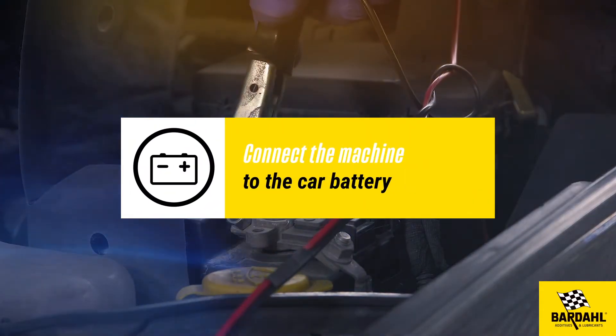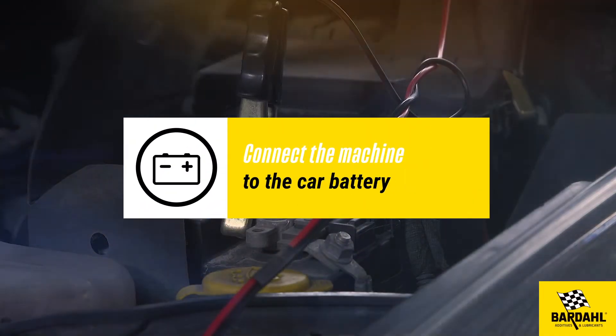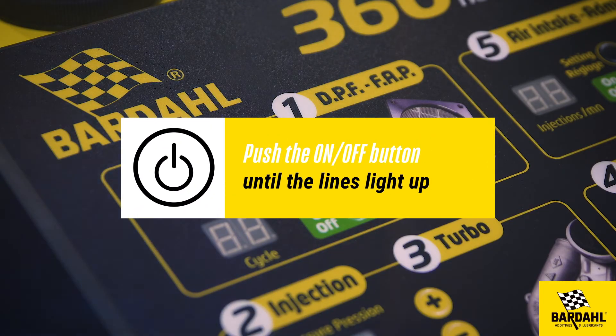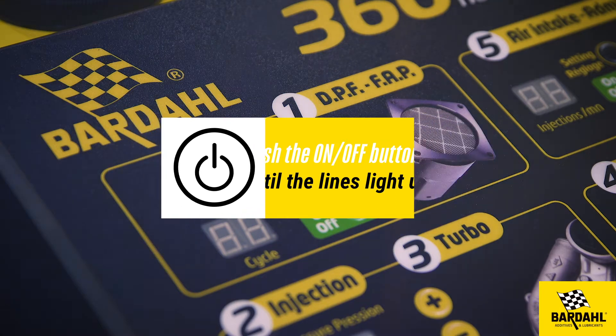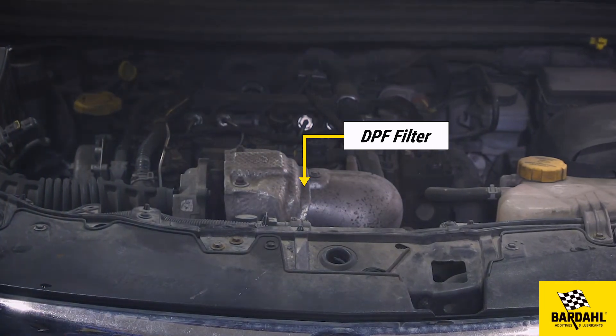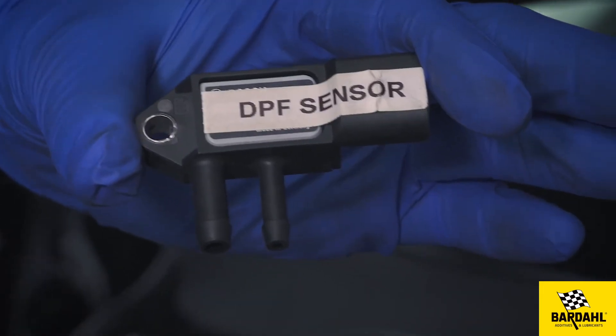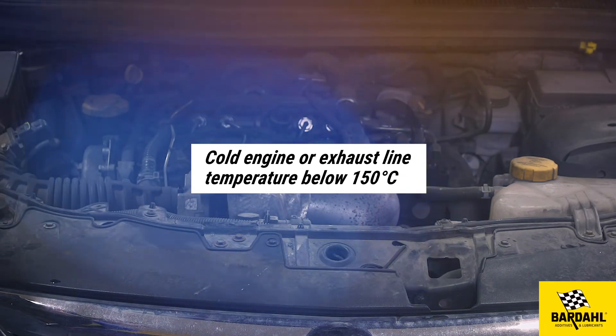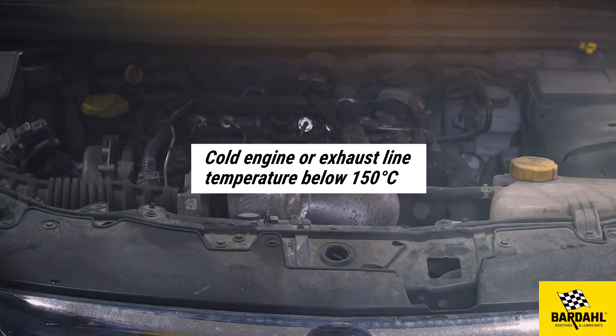Connect the machine to the car battery and push the on/off button until the lines light up. Locate the DPF sensor in the engine compartment. If it is not accessible, directly connect the machine onto the DPF filter.